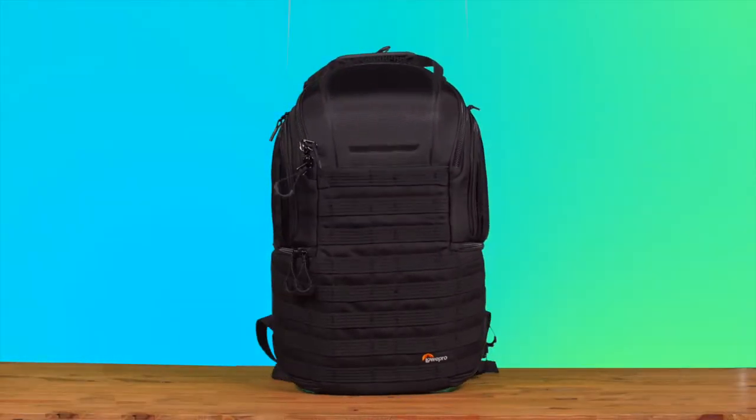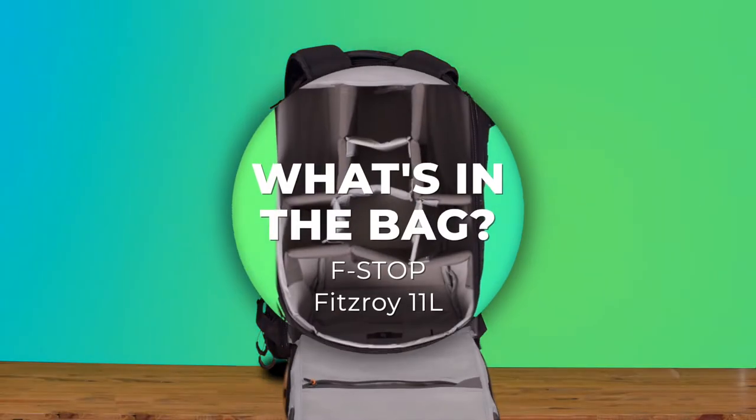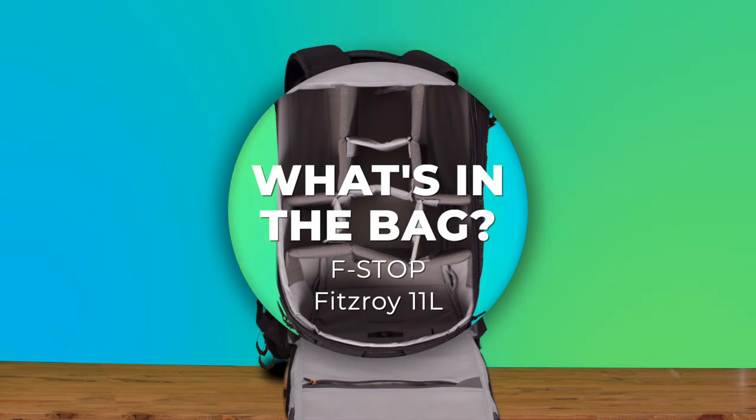Hey everyone, Luke here from Bedford Camera and Video, and we've got another episode of What's in the Bag. Today we're going to be talking about the F-Stop Fitzroy Shoulder Bag. Let's go ahead and go over some of the features that this bag includes. We'll start from the outside and go in.